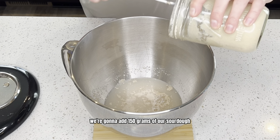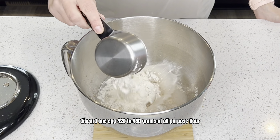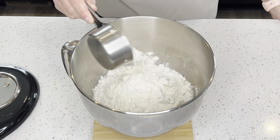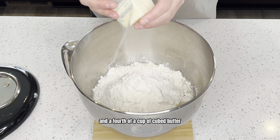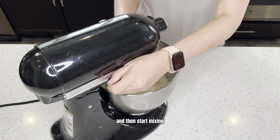Now that it's foamy, we're going to add 150 grams of our sourdough discard, one egg, and 420 to 480 grams of all-purpose flour — I'm going to start with about 440. One teaspoon of salt and a fourth of a cup of cubed butter. Go ahead and get it on your KitchenAid and start mixing.